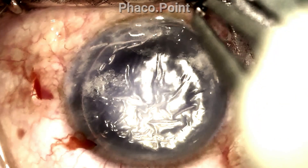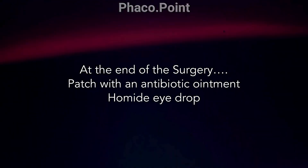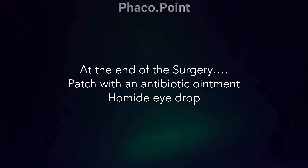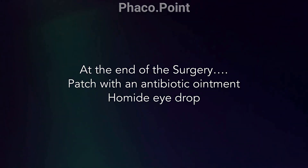Finally, at the end of the surgery, this is what our patient's cornea looks like. The eye is then patched with an antibiotic ointment to promote re-epithelialisation, and one drop of homatropine to prevent a post-operative pupillary block.